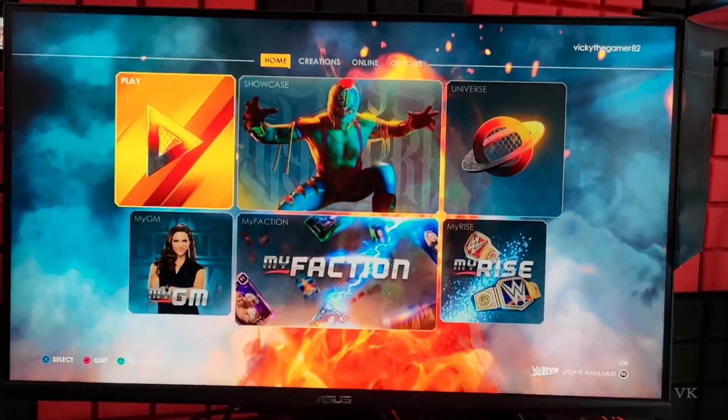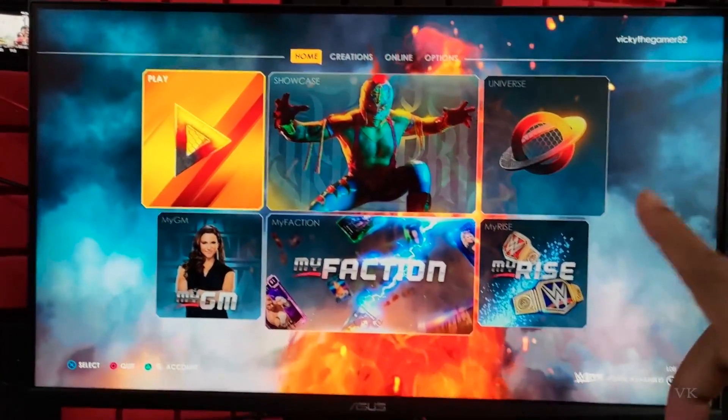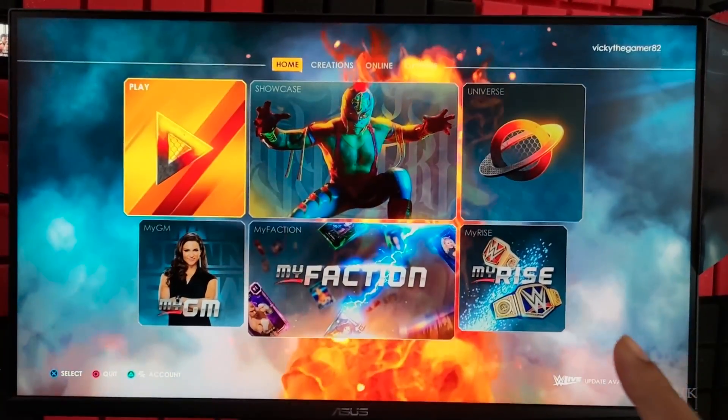Hello guys, in this video I'm just going to explain how to put your Asus gaming monitor into console mode.